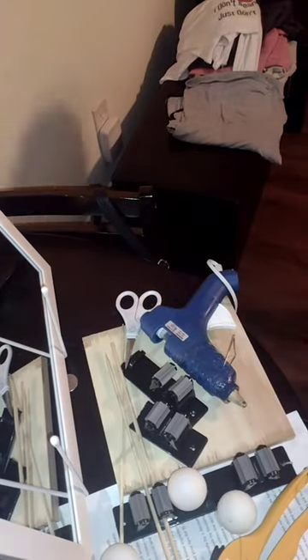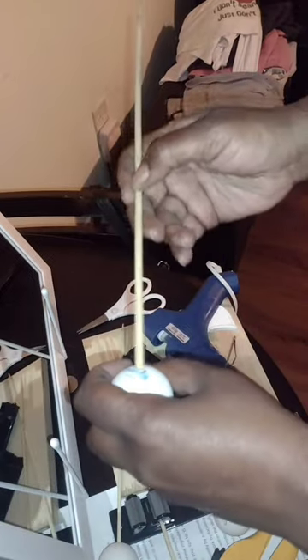I have some ping pong balls here. All I did was take my scissors and poke a little hole in it. I'm going to take these wooden skewers and stick them in the hole. We can open it a little bit more. I didn't want to make it too big, but it really doesn't matter. So we're going to stick these in here — that's what I'm going to use to hold the ping pong balls up while I paint them. I have a colander I use to paint stuff, so I'm just going to stick these in there and go ahead and paint them.